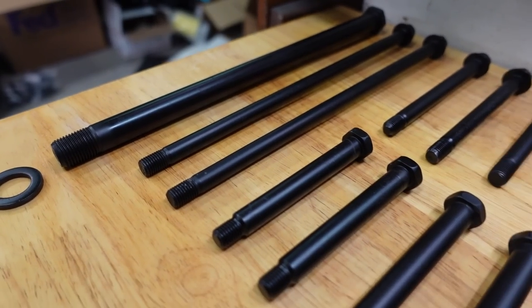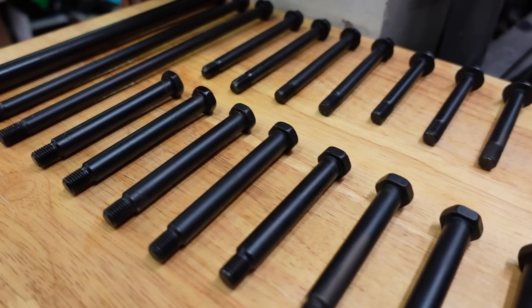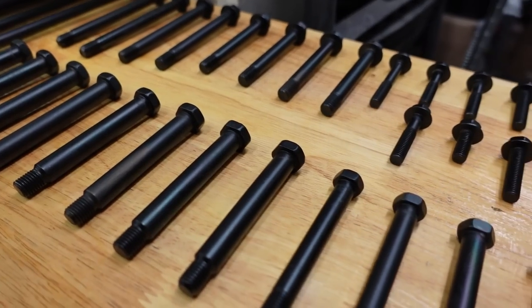In most cases, if we're talking about the engine on the Banshee, a lot of Yamaha engine hardware is Phillips heads. It's soft metal and a lot of times they strip out. I don't like those. But in most cases, OEM hardware is very good. So since I wanted to go for that OEM look, I put up a poll on Instagram and a number of people recommended MotoBlast.